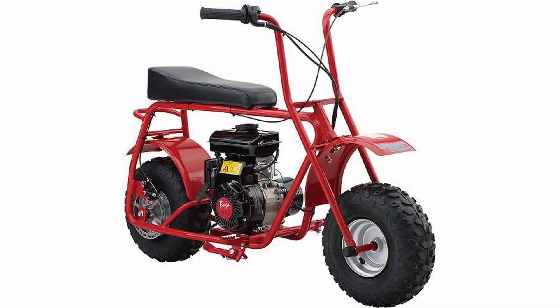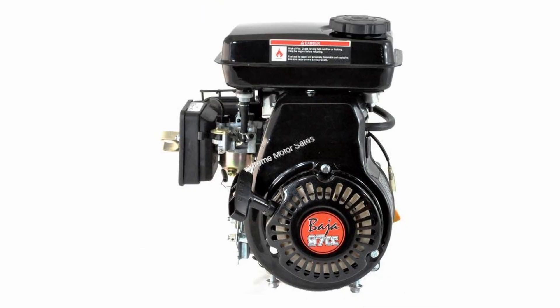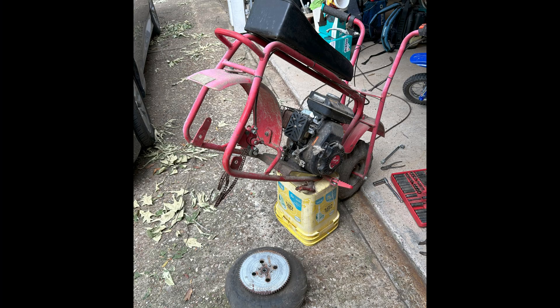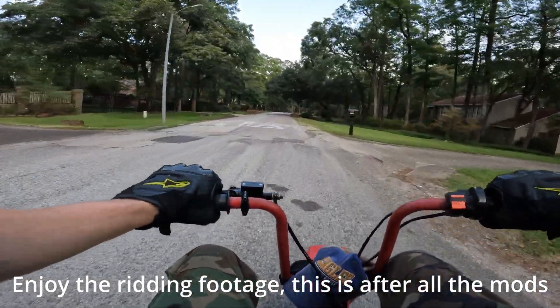The minibike is a Doodlebug DB30, powered by a Baja 97cc engine. The rear tire was completely flat, and the chain was practically welded together from rust when I got it. I started by removing the whole rear end, starting with the axle bolt and nut, and removing the tire sprocket rotor assembly. I found that somehow, this old janky tire was still holding air.